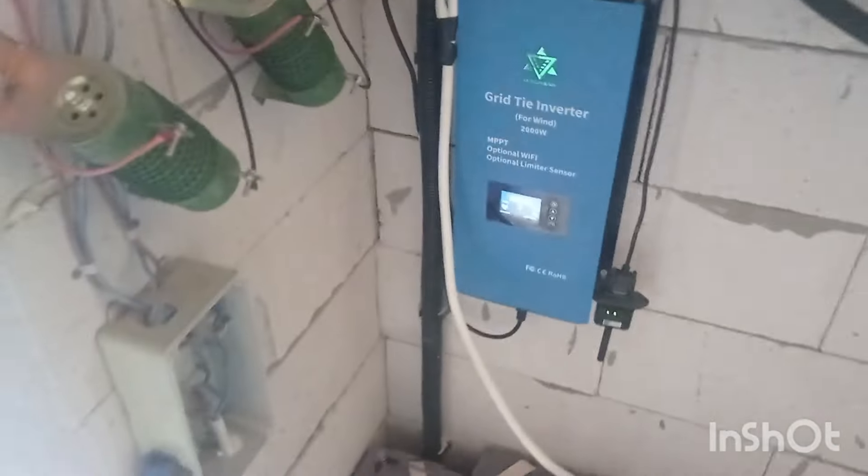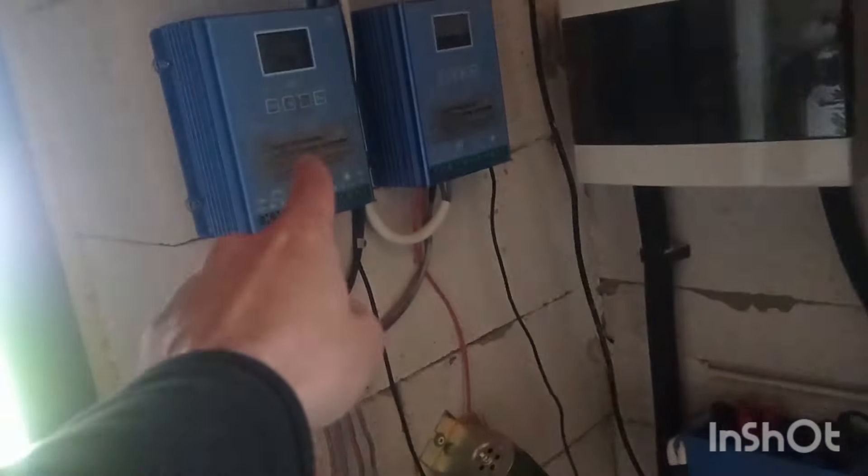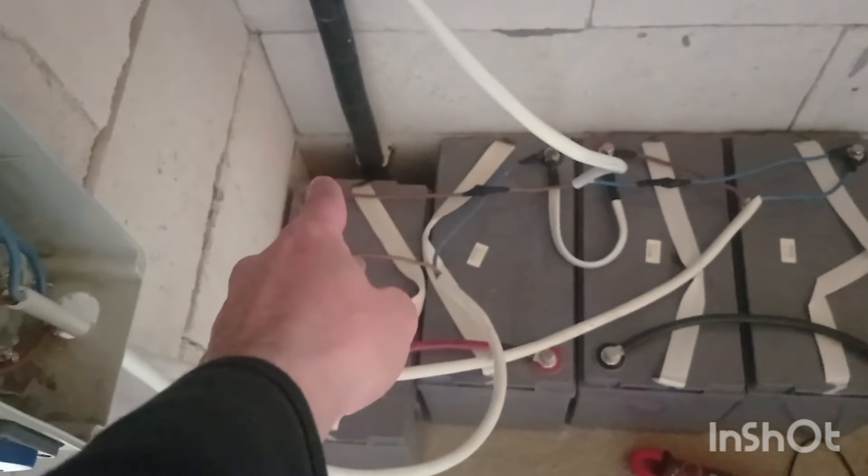That was the maximum — 153 watts. Currently, as you can see, the output is so much better: nine hundred and eighty something watts. Why? Because it currently works in 48-volt mode, but these controllers are in 24-volt mode.